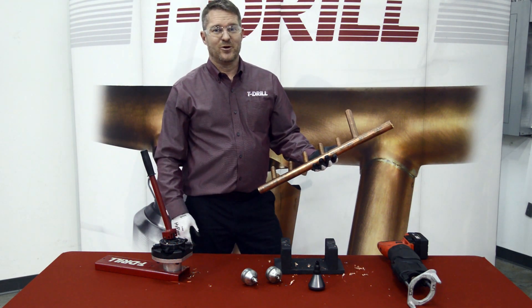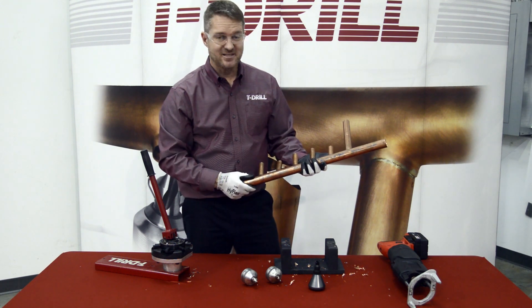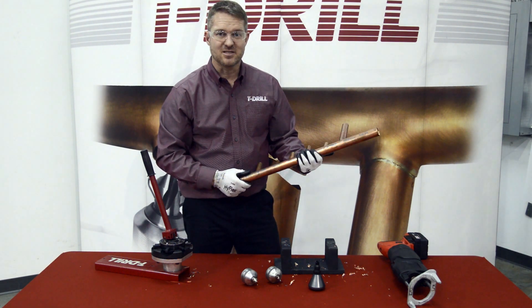And that's pretty much it. We pulled six outlets — five three-quarter inch and one one-inch. And that's how fast the new T65B is.